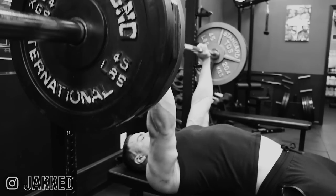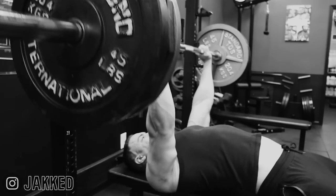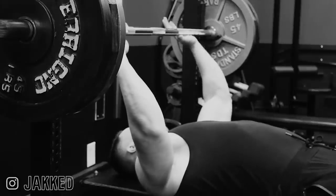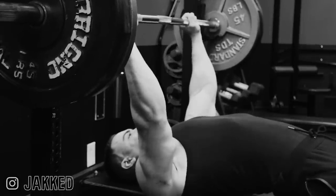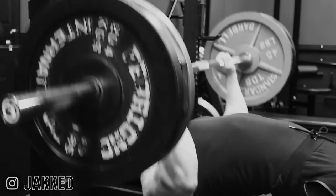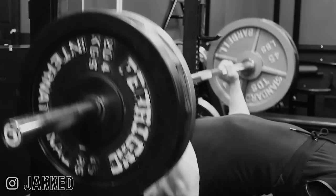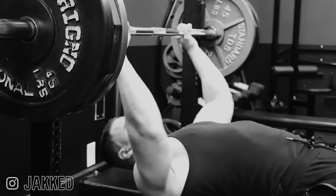Close grip barbell press has been my staple horizontal press since day one of training. It's a movement I've been able to progress from just 95 pounds when I first entered the gym up to a lifetime personal best of 385 pounds. Similarly, with flat dumbbell press, I started working with as low as 35 pound dumbbells for reps, working all the way up to 150 pound dumbbells for reps. Keep in mind, we're talking about progression over 20 years of lifting. If the movement you're using here doesn't leave room for that kind of progression, it's probably not a solid choice for this exercise.